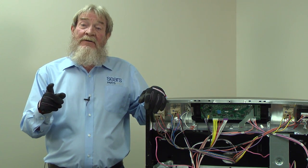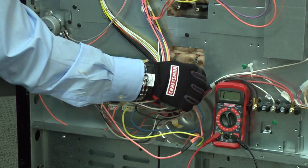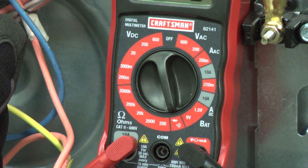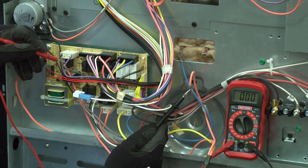Before you replace that part, you need to check the individual wires for a break in continuity. To check continuity on a run of wiring, disconnect both ends of the wire. Set your multimeter to check continuity with a tone. Put one meter lead on one end of the wire and the other meter lead on the opposite end of the wire. The meter signals a tone and shows near zero ohms of resistance if the wire has continuity.